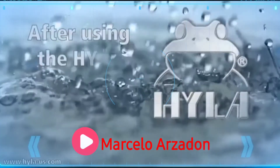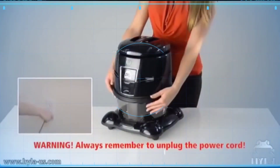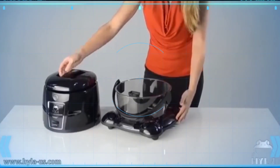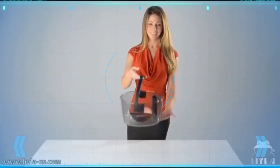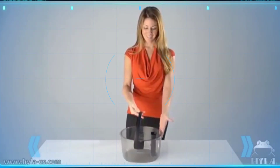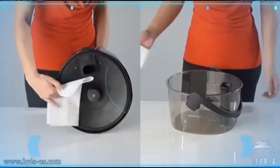After using the Hyla: open the Hyla and release the water pan from the trolley. Lift up the water pan and carefully tilt it with your fingers in the indention below the black geyser tube. Wipe the motor disc and the water pan with paper towels or a dish rag.